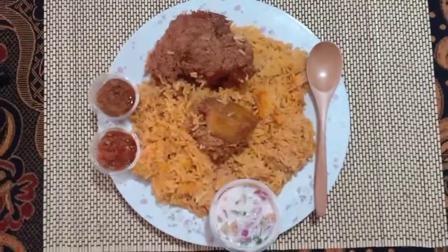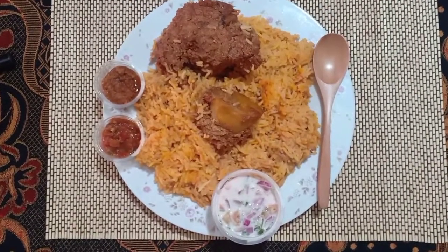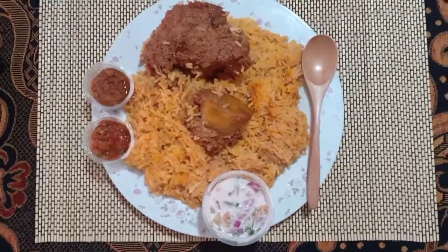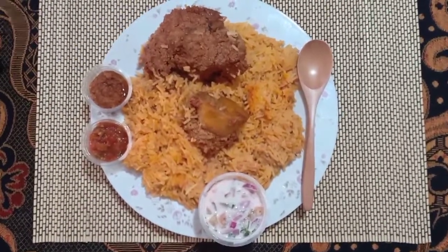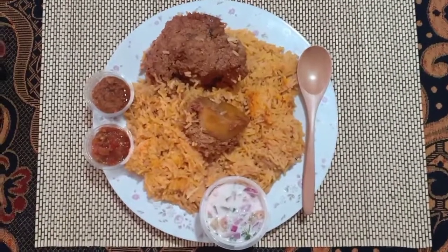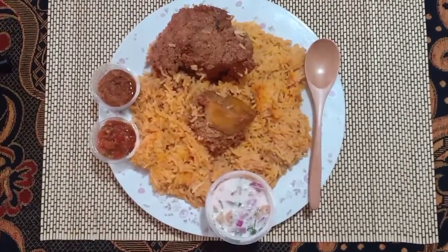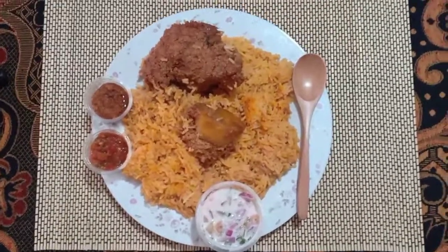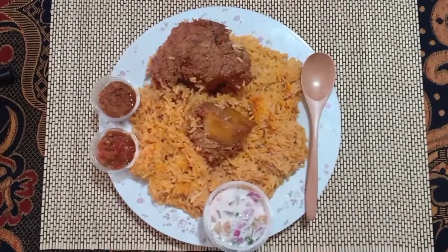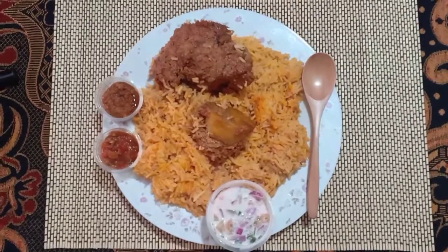Hi guys, welcome back to my channel. This is the chicken biryani review that I had talked about in my previous video. This biryani is available for 400 shillings, so I'm going to be doing a review about it today. It's my first time, so you'll be getting my genuine reaction and genuine review. I hope you enjoy the video, and if you'd like to order this food, please get their contacts in my description box.